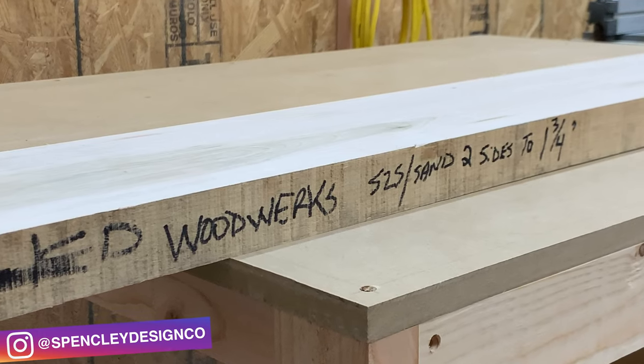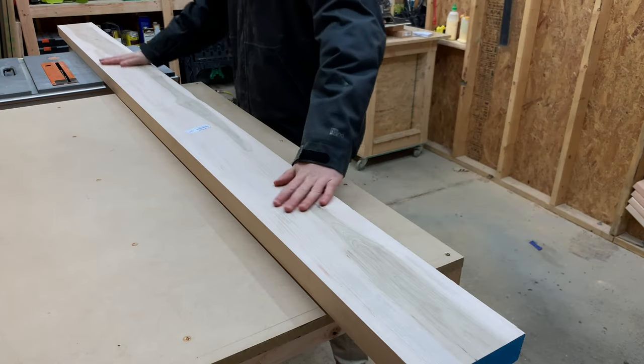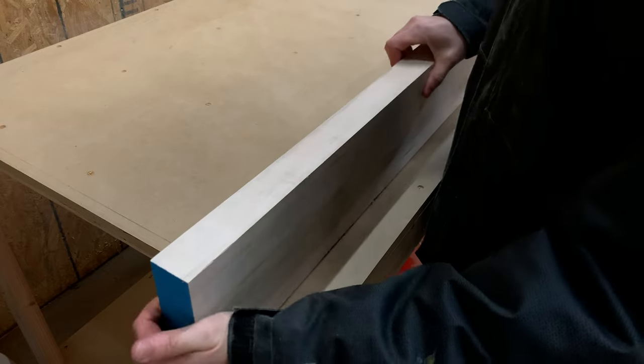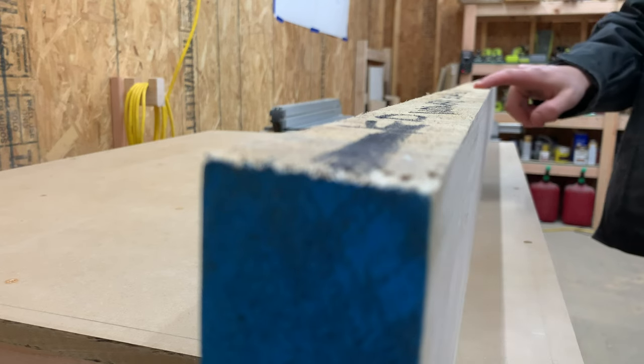We picked up this maple board from our local hardwood dealer that is S2S, meaning it's been surfaced on both the top and the bottom. But since we don't have a joiner, we also asked them to flatten one edge for us too, since the outside edges are very rough.